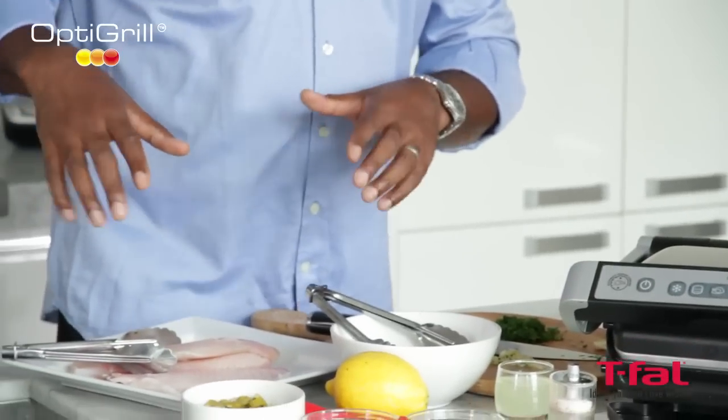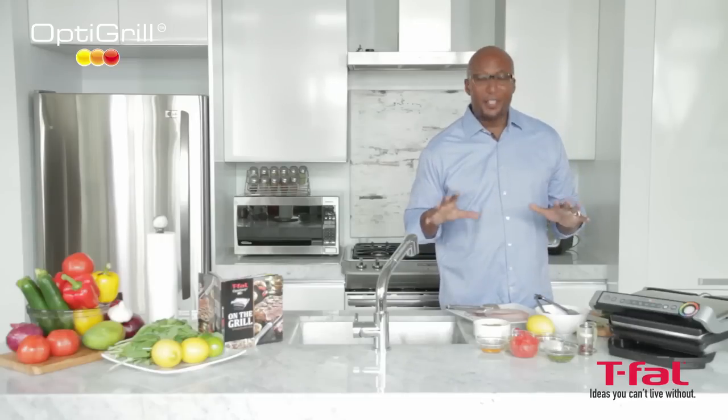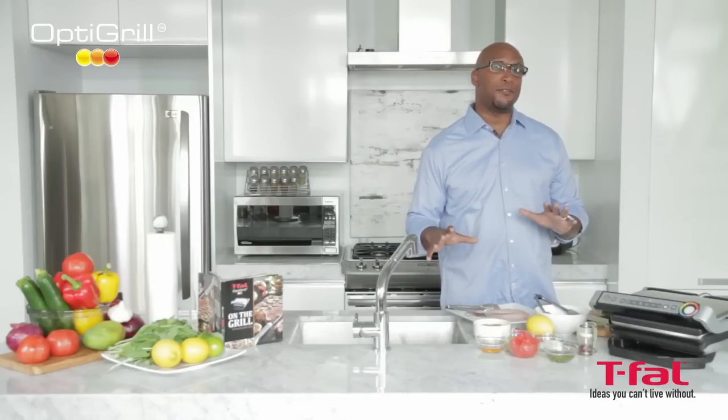Today we're going to be using a little bit of fish. Now, all fish are not created equal. Some are light and flaky, some are dense. It's really important that you know what kind of fish you're using.